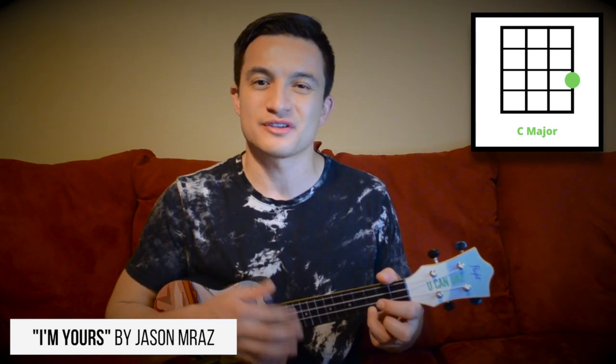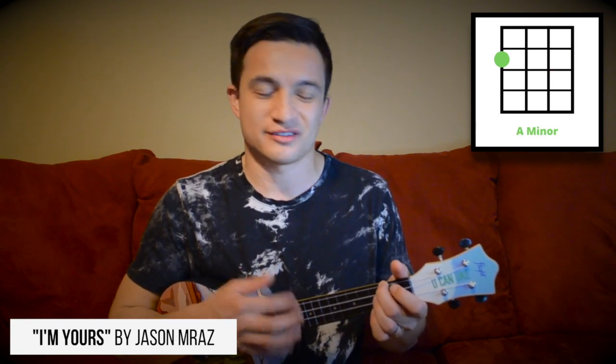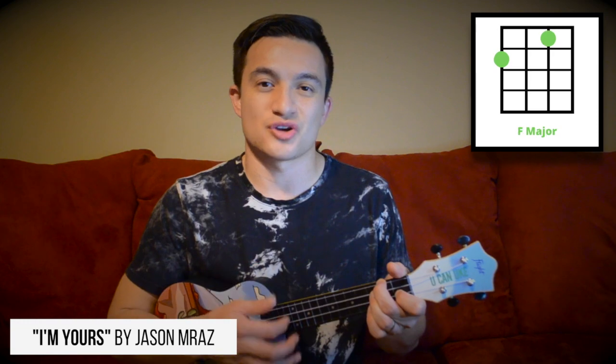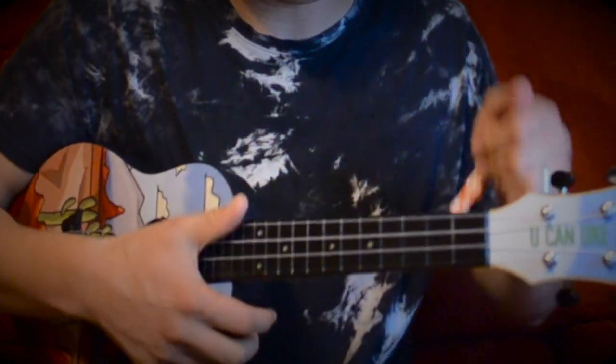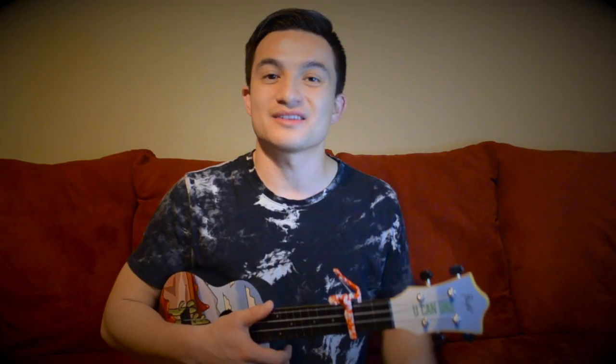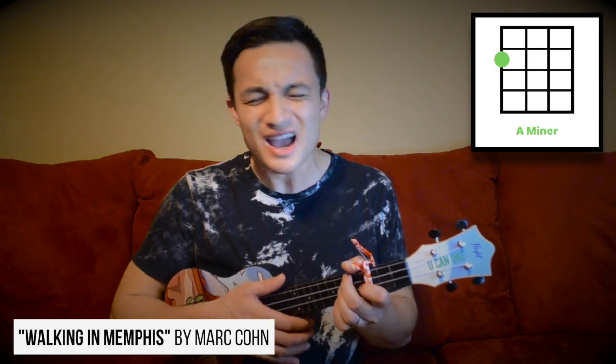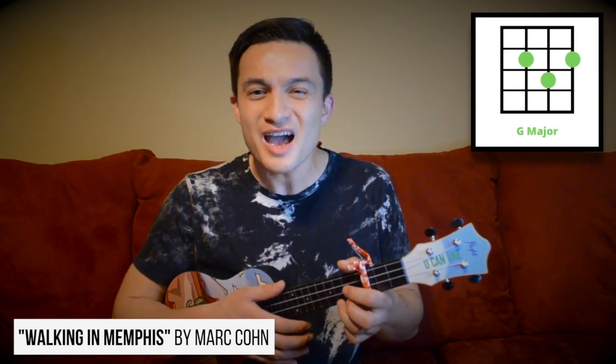Using those four chords, I can play songs like 'Bubbly' — 'Well you done done me and you bet I felt it, I tried to stay chill for you so hot that I melted, I fell right through the cracks and then I'm trying to get back.' If I place my capo on a different fret and work in those same chords, I can get different songs entirely, like 'Blue Suede Shoes.'